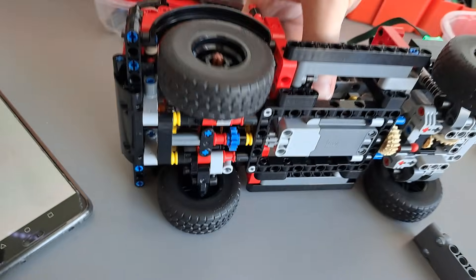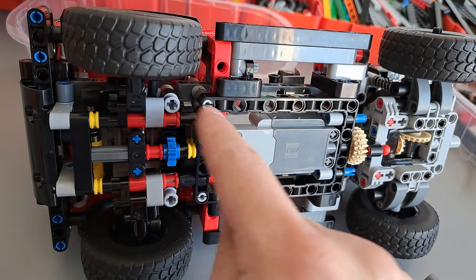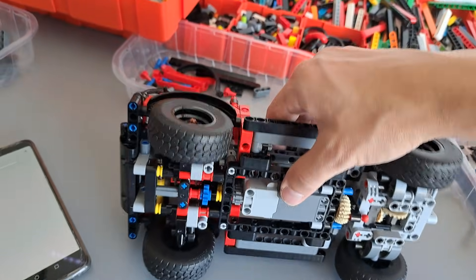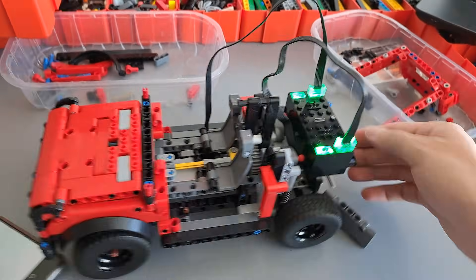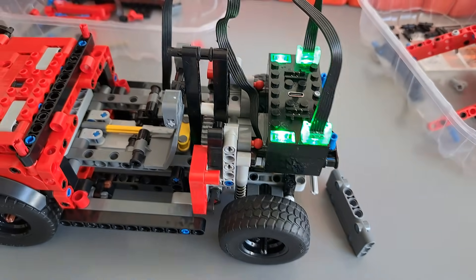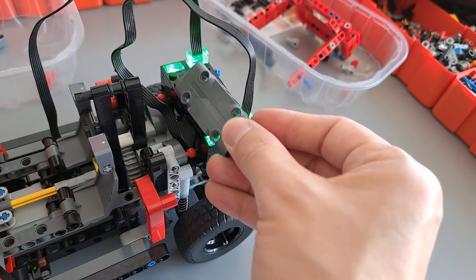In order to increase the responsiveness of the front axle, I removed the friction pins that were originally here, so the front axle is much easier to move. I also had to remove the rear bench in order to fit the Buvis, but the only thing from the rear bench was just this panel.